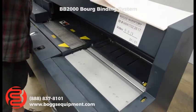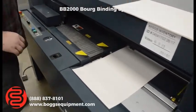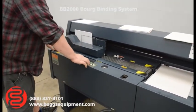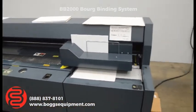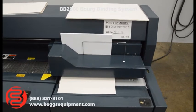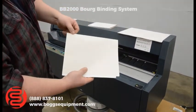Run one more for you. It does have a sensor in the back so you can't run it without having a cover in it. You can see a nice crimp on the cover here.